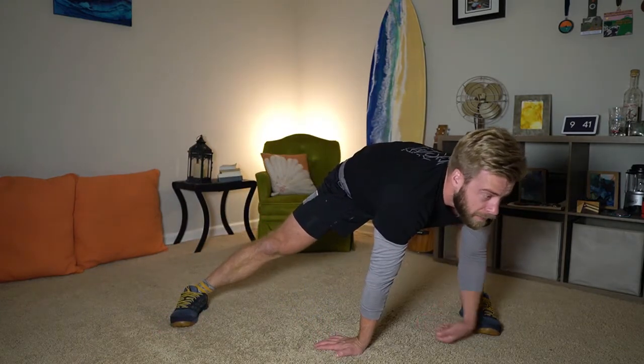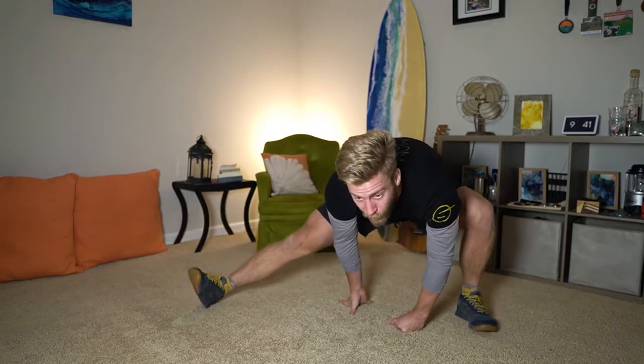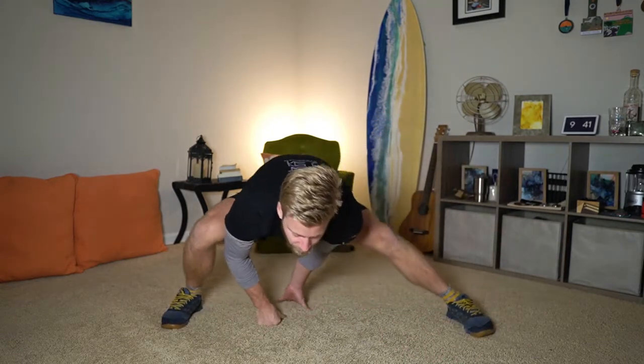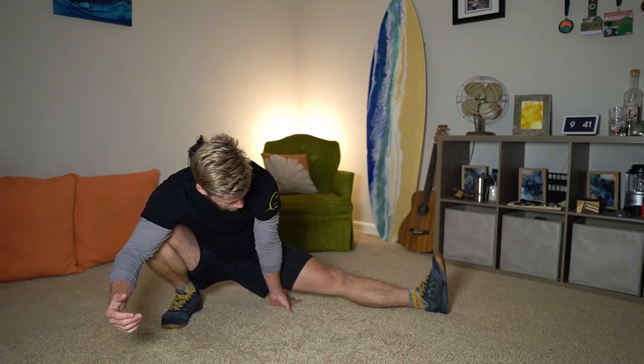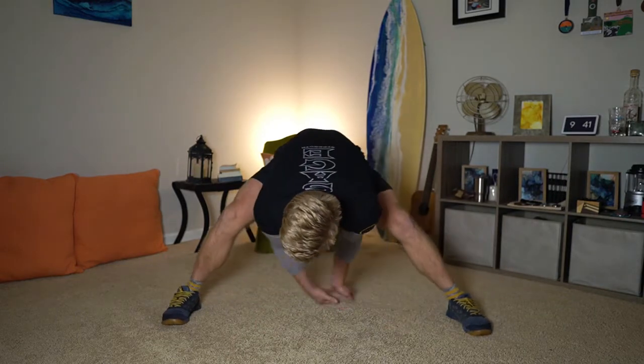All right, now we're gonna go into a kind of cossack slide. We're gonna sit down towards that leg, let the other toe roll up, and keep your hips as low to the floor as you can and slide across. Turn the other one up and slide — keep your hips down rather than like a cossack squat where we're standing up. I mean, this is still a cossack squat technically, but we're trying to keep those hips down and slide across the bottom. Let's get one more on each side.